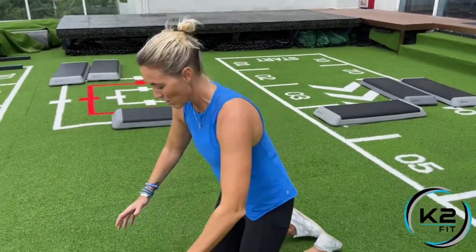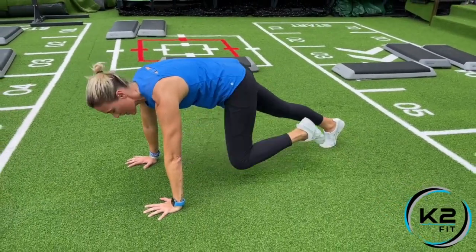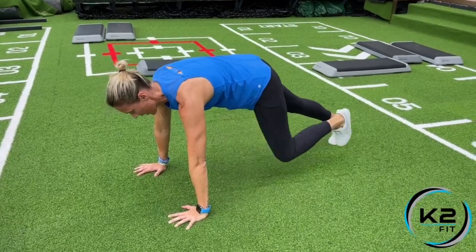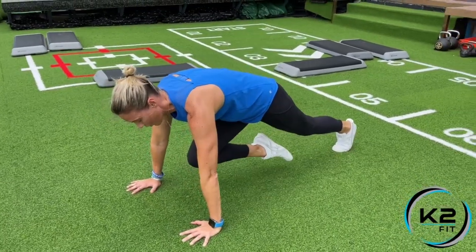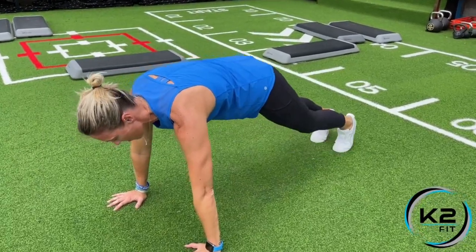We're going to slow down the mountain climber and do a slow mountain climber, so you're going to hold for time. Get in your plank position and bring one knee towards the chest, keeping the foot hovering off the ground. If it says hold for three seconds, you bring it up, hold two, three, back.